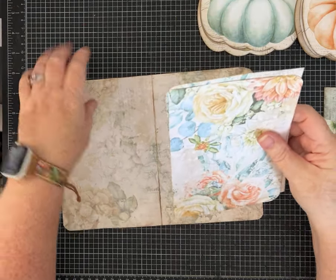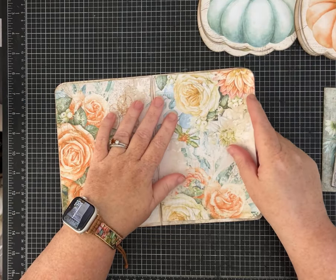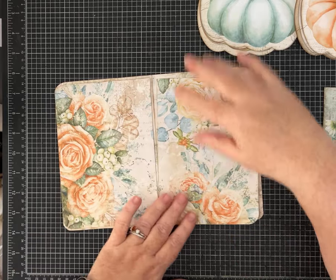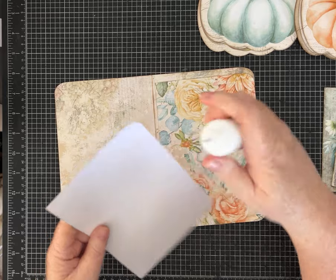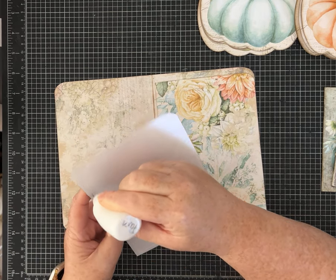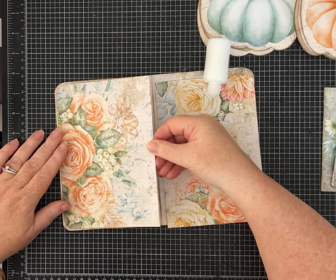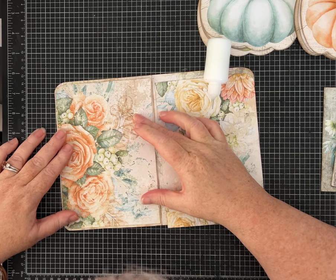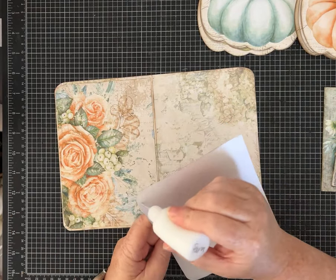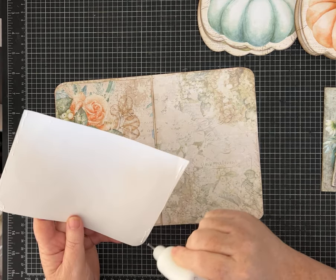I printed it on my go-to cardstock, then I took another sheet and cut it to the size I need just to layer in here. I'm going to glue it down — I'm not making pockets, just to give it a little more thickness and have that pretty pattern. I cut this paper to be about a quarter inch smaller all the way around so when I layer it there's just a little bit of a border.